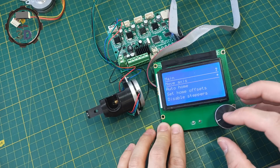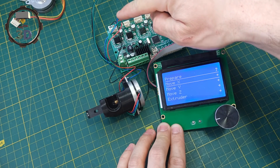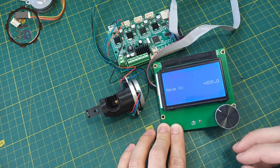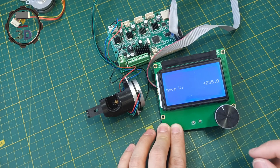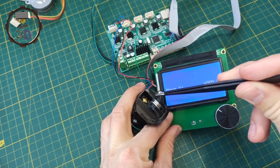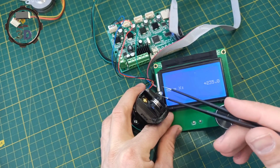Let's start movement on the X axis. We have the motor installed on X. We set 10mm and try to move it. We can see that the motor works. The load also works. The motor is functioning correctly.